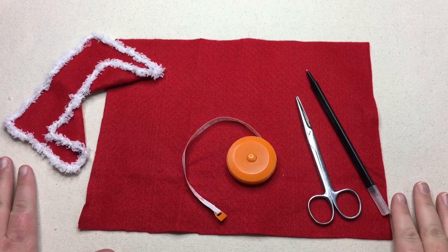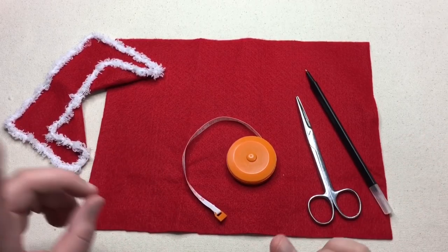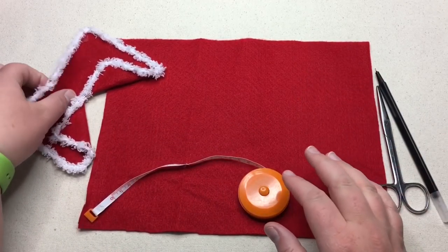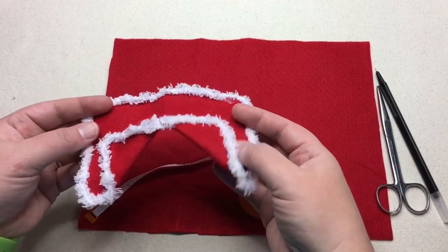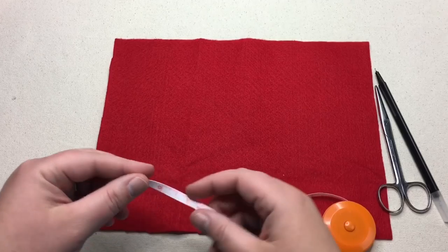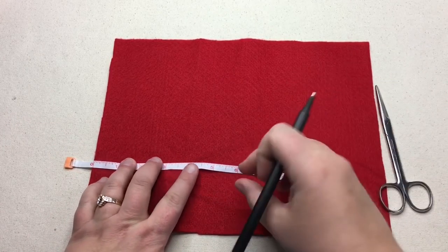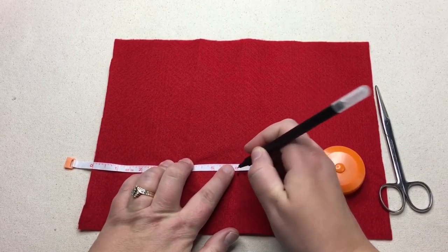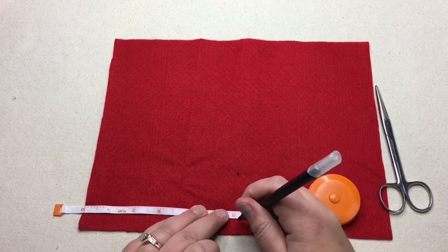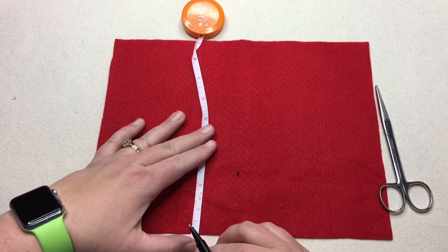We're gonna start by making our poncho. It's really fun and a quick way to cover up your llama, so if you don't want the sombrero, let's just do the poncho first. We've got our felt here. Go ahead and measure out six inches and mark it, then come down toward the end six inches, and go up four inches from there. Measure upward four inches.